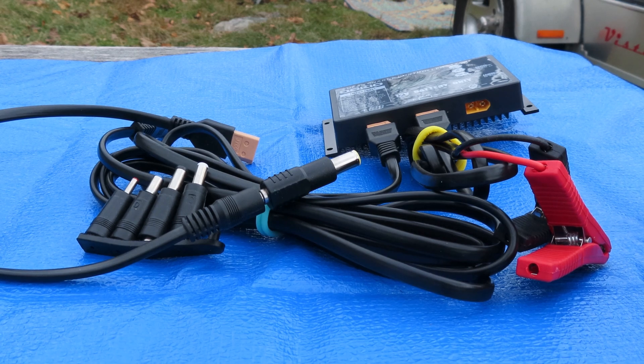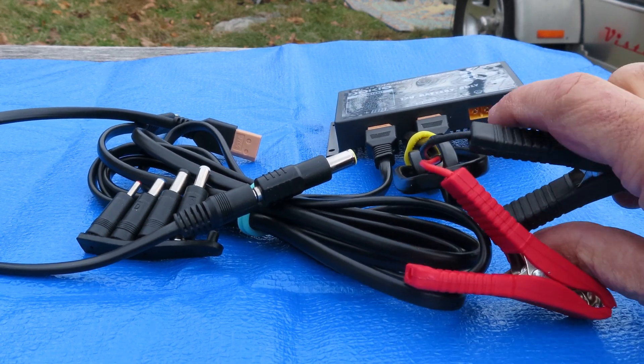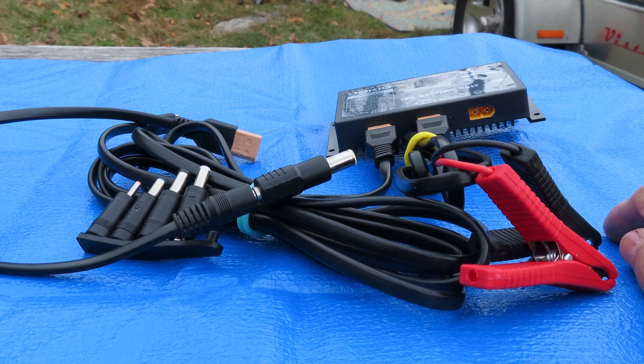I have two freestanding solar panels and this Dokio 300, and the Dokio is doing the job on cloudy days. I still have to test it under forest conditions and clouds.